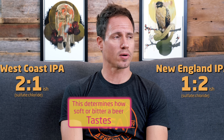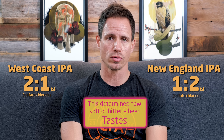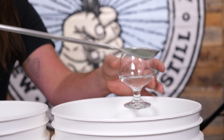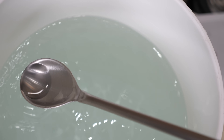The drier, crisper, bitter beer profile has a sulfate to chloride ratio of more along the lines of like two to one, whereas a juicy IPA that ratio is flipped. We're tasting the water that we would use to brew both of these styles of beer, just to see if, before we even brewed anything, if the water tasted different.